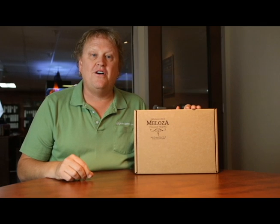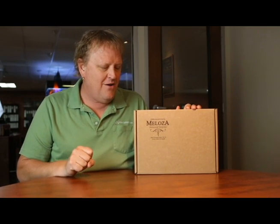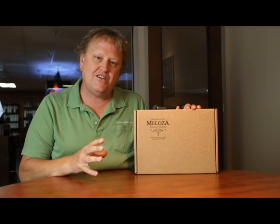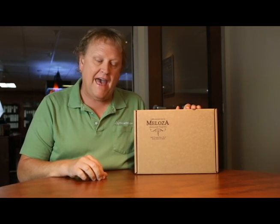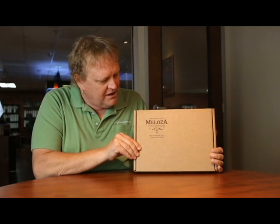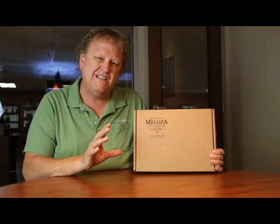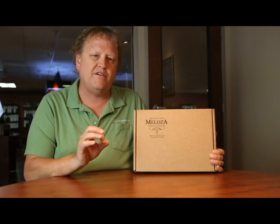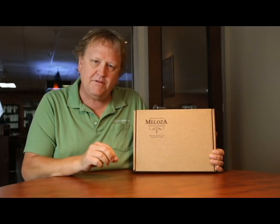How you doing everyone, my name is Artie and this is Cool Custom Printing for the week. Once again, this is another collaboration between America's Printer and America's Packaging. We have a client that is a spirit manufacturer called Melosa — they make a very top-shelf premium tequila.